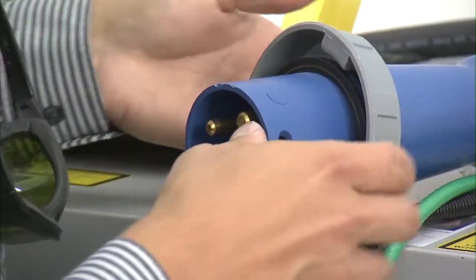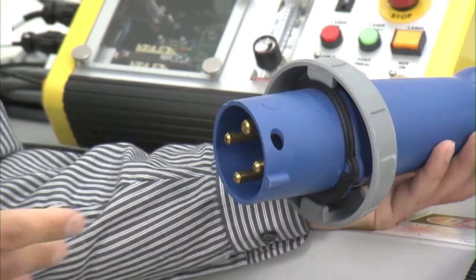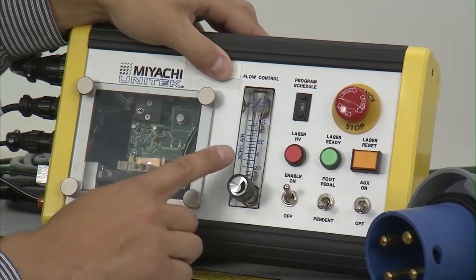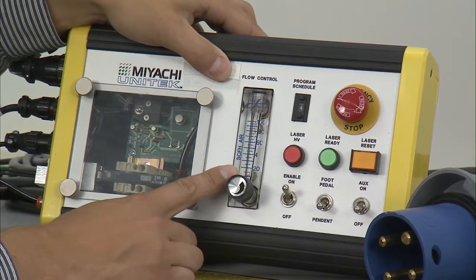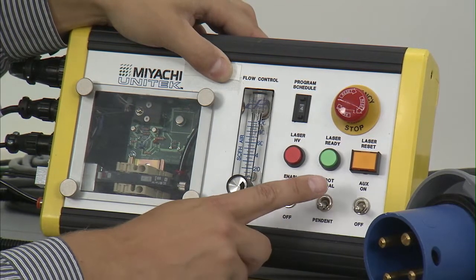This torch operated off 240 volts, so it did take some special power requirements. We did have an operator panel on this which allowed us to change our gas flow, enable the laser, and also enable our foot pedal.